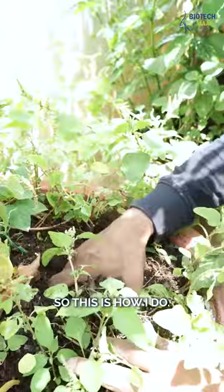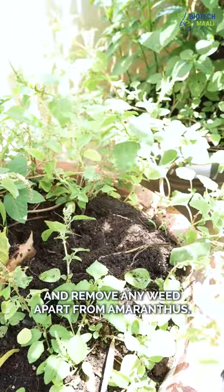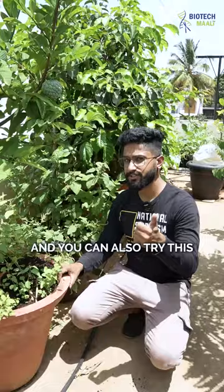I till the soil every 15 days and remove any weeds apart from the amaranthus. That is how I maintain my sitafal plant. You can also try this — let me know in the comment section if it worked or not.